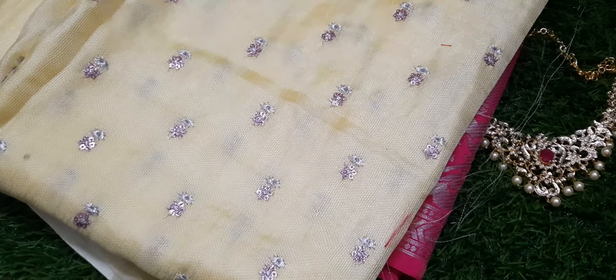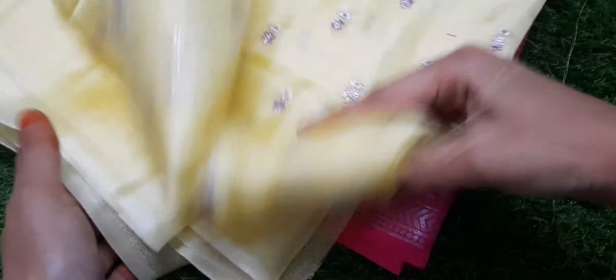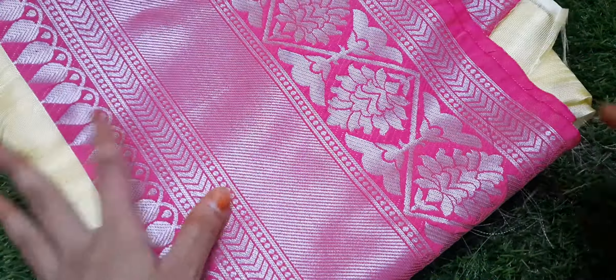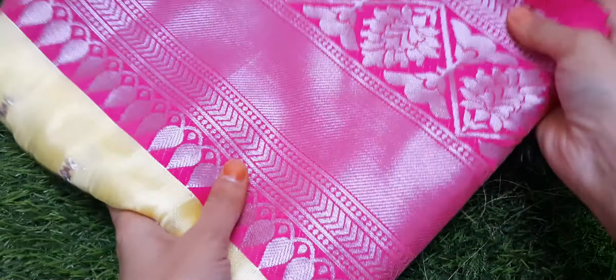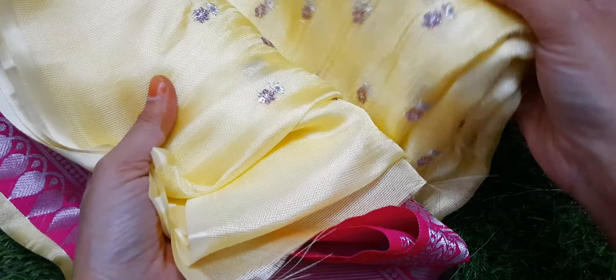Next segment is the sari segment. Beautiful half sari in lemon yellow with pink border. Very good color combination and quality — this is a complete half sari set.